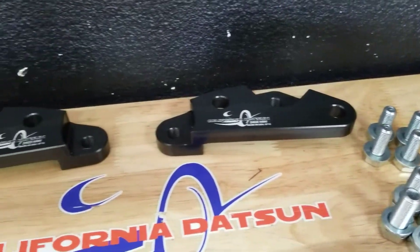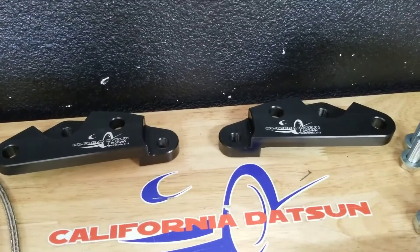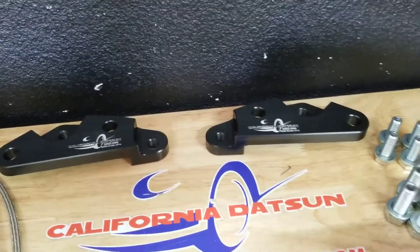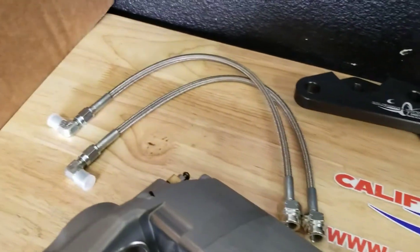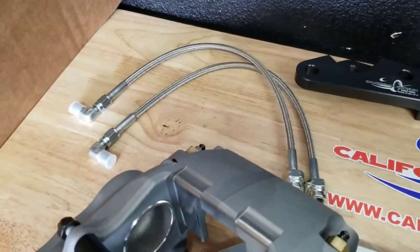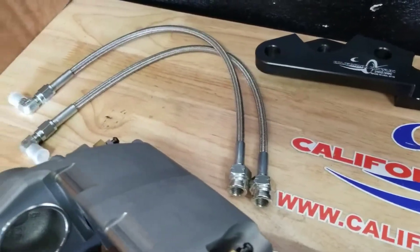These are CNC machined brackets that are a direct bolt-on to the strut assembly that mount these calipers directly. The kit also includes stainless steel brake hoses that are sized and made specifically for the Z car.